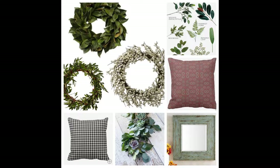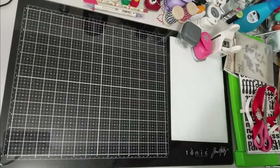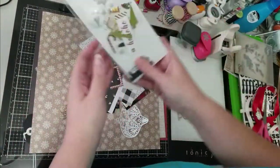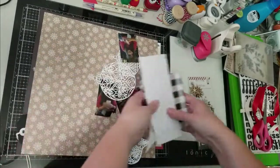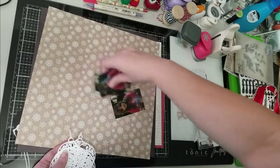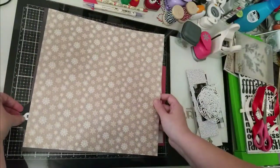Hey Crafty Mavens, it's Vanessa here with a scrap lift layout. This is a layout by Kim — I won't try to pronounce her last name — but I found this layout on Paige Evans' Facebook group and I loved it, so I decided to recreate it. I'm also using one of Paige Evans' free cut files from that Facebook group, and all that information will be linked below.